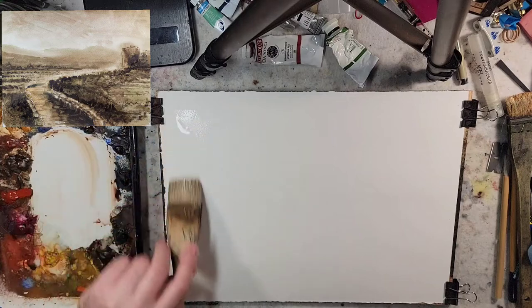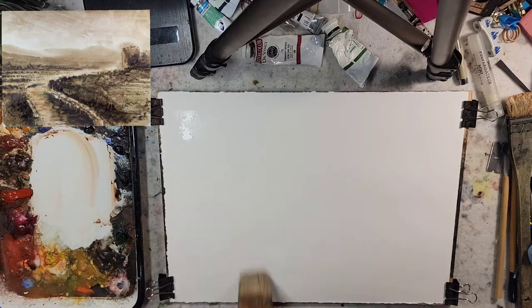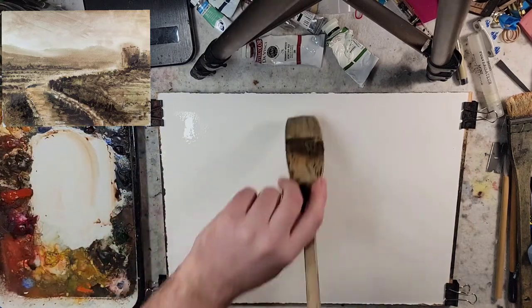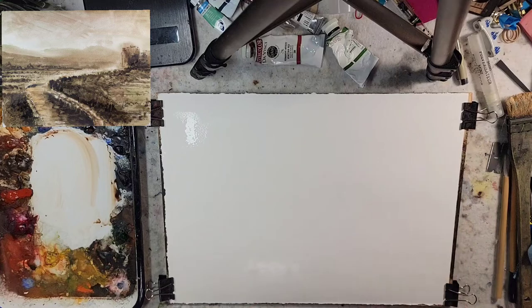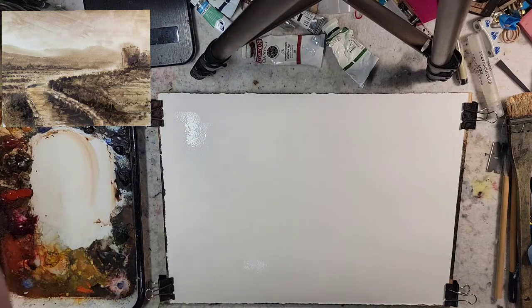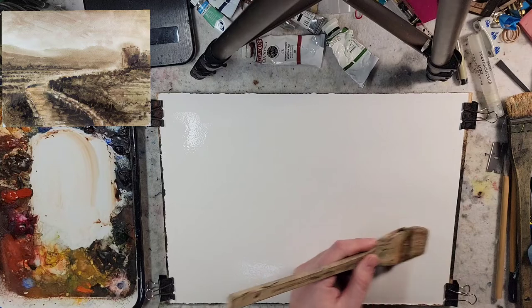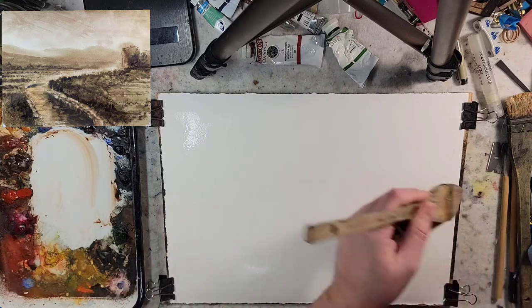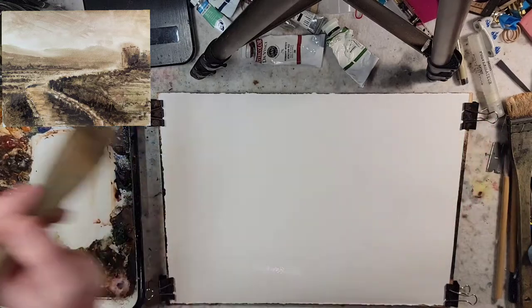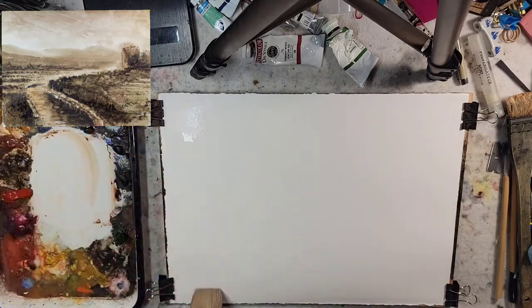This is an approach used by tonalist oil landscape painters where they thin the oil paints down with a thinning medium like Liquin or linseed oil. Two painters who currently use that approach are Stuart Davies and Dennis Sheehan — Stuart Davies has tons of content on YouTube, so check them out.